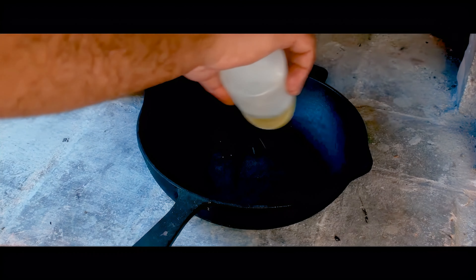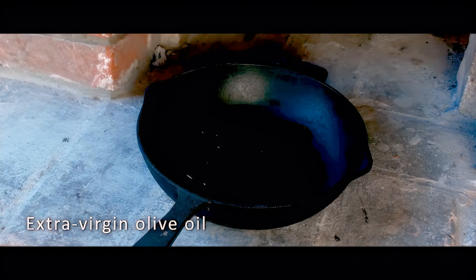Finally, drizzle some olive oil on the cast iron skillet and place it in the center of the oven to heat up.